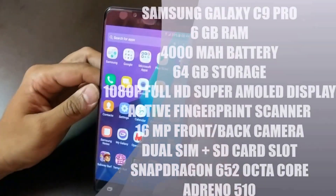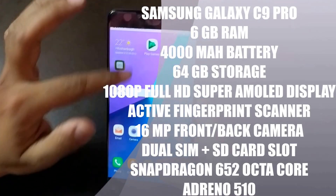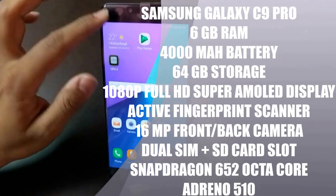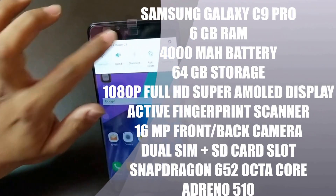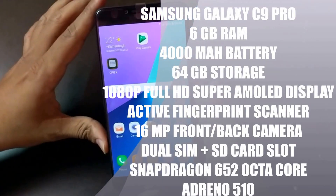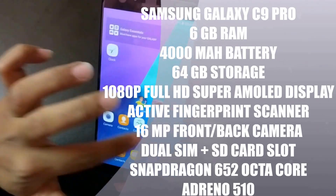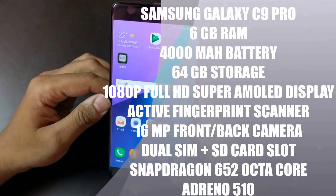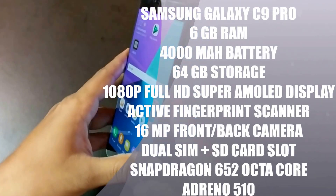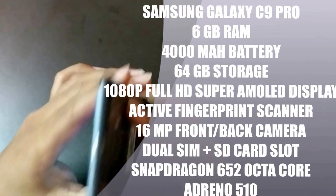This is one of the first phones from Samsung coming with 6GB of RAM. Another feature of the Galaxy C9 Pro is it has a 16 megapixel front camera as well as back camera. The display is six inches full HD Super AMOLED display, which is very sharp with very nice colors. Coming to the processor, it is powered by an octa-core 1.9 GHz processor.